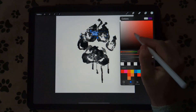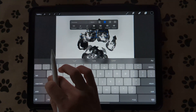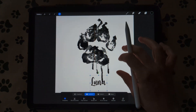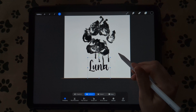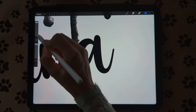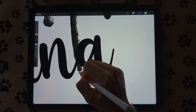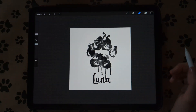I plan on doing all my doggies — this one's named Luna, so I'm putting Luna on here. Place the name wherever you want. This one looks a little harsh right there so I'm going to erase part of that and make it a little more circular. There you go — and then you have your paw print.